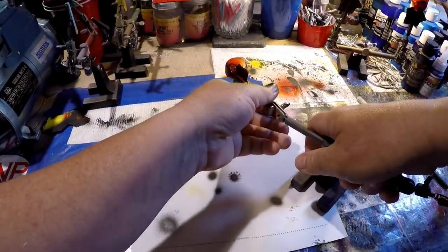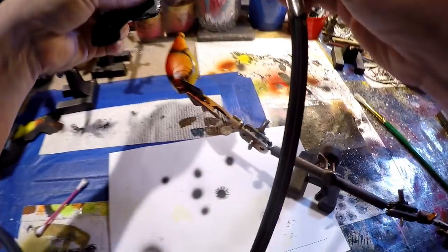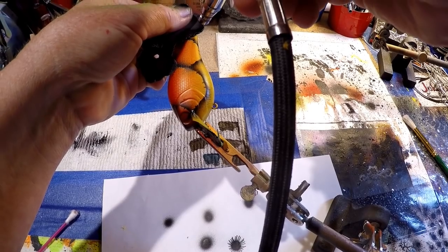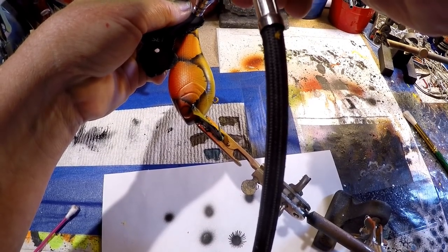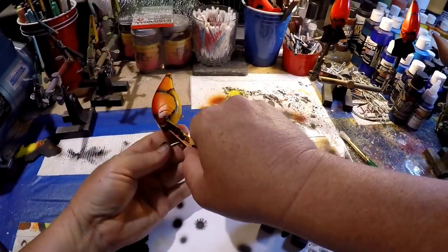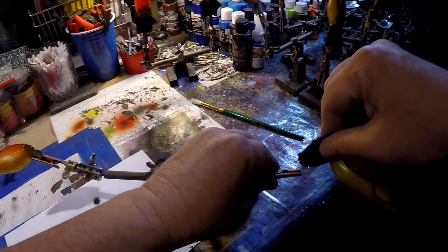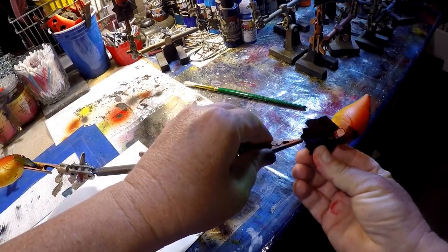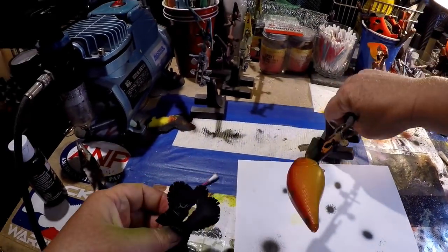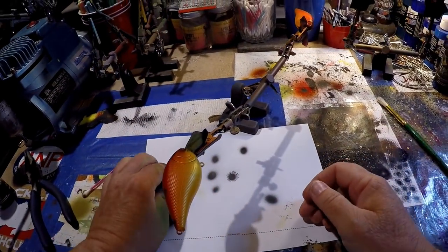I missed one little piece on the back — if you guys were paying attention and thought I forgot it, you were right. Let me get that back on there. Now I'm going to flip the baits over and do the same thing on the other side. This time we're working away from us, which is just however you feel comfortable. If you guys do stuff a little differently, please leave that in the comments below.